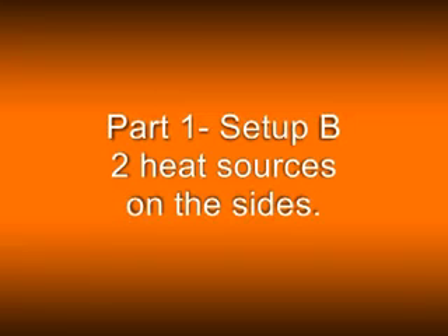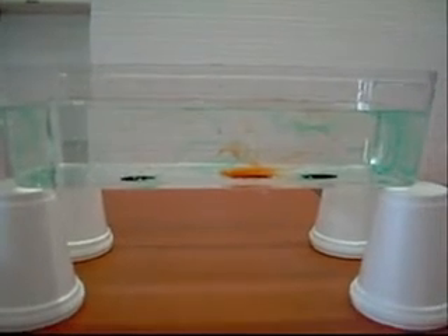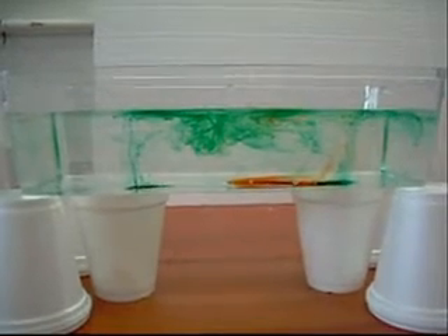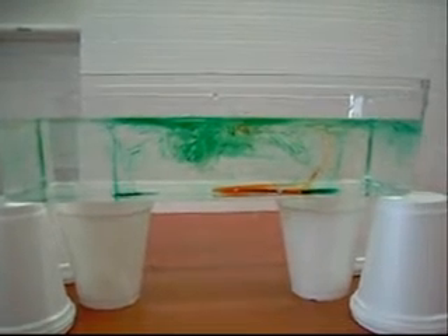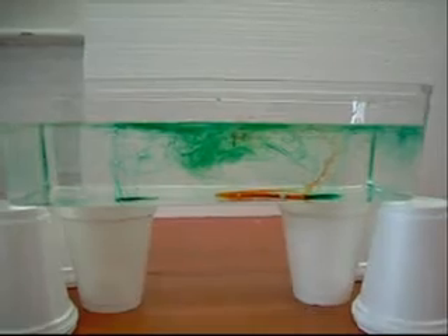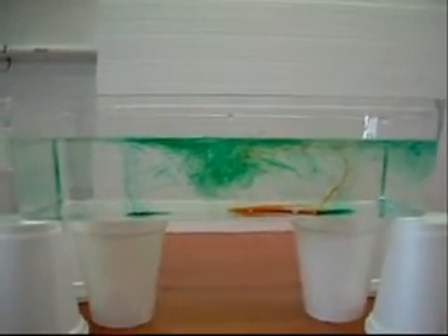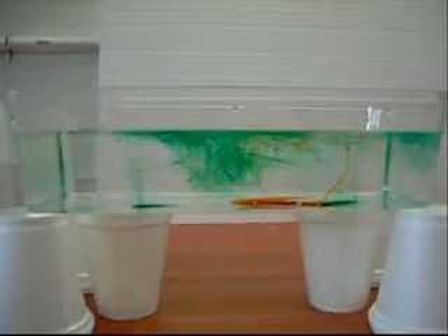Two heat sources on the side. You do the same setup as before. This time you're doing the three colors on the bottom with the two heat sources. One cautionary note — I didn't exactly put the orange drop in the center as well as I should have, so it started to go to the right. But the heat sources are still causing that water to rise straight up, and it's cooling, then spreading out, and then cooling and sinking back towards the bottom.